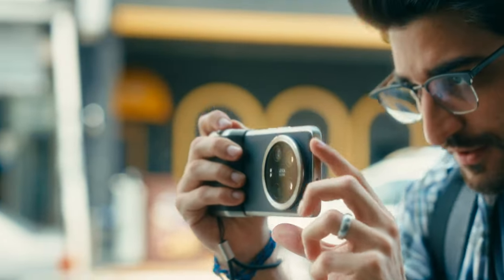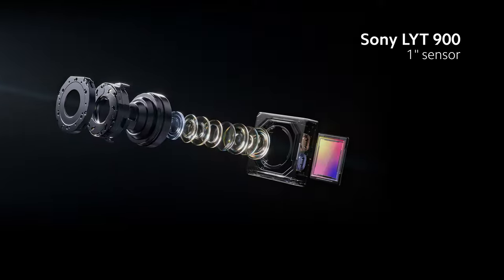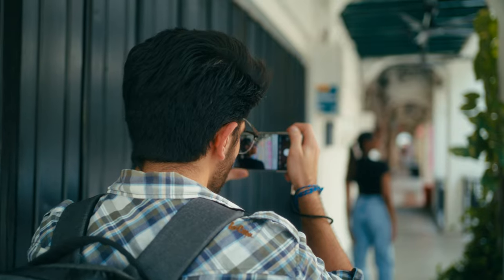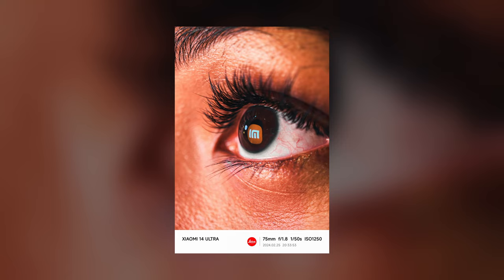The Xiaomi 14 Ultra is a powerhouse of a camera phone with the 1-inch LYT900 sensor. In this video, we're going to be putting it to the test with some good old-fashioned street photography all the way from day to night. Let's go.